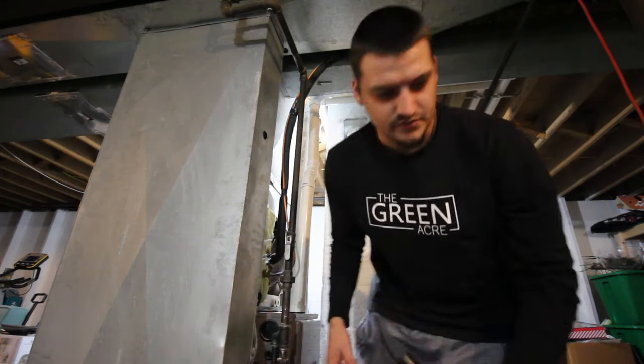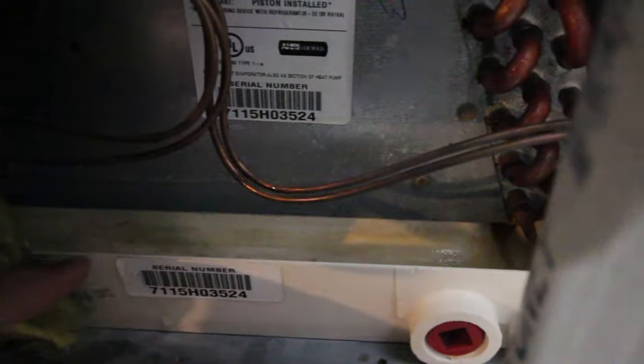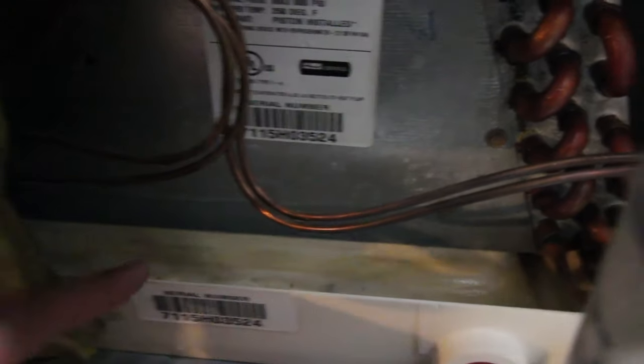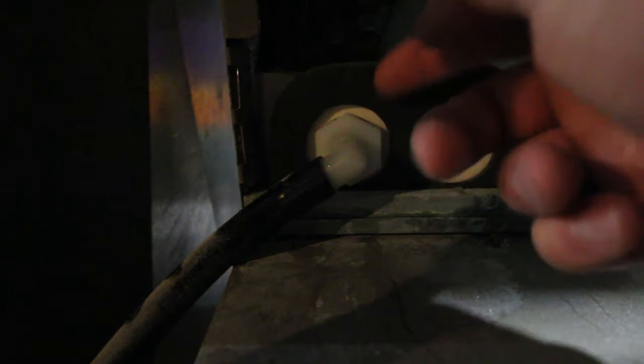That worked really well. I got this side of the unit free of water. This tray is completely empty and I sucked up all the debris. I'm guessing if I stick my finger behind here I should be able to feel that outlet — yep, and there is like a pebble or something right in there. Let me see if I can pop this hose off and push whatever's in there either back into the tray or out this way.